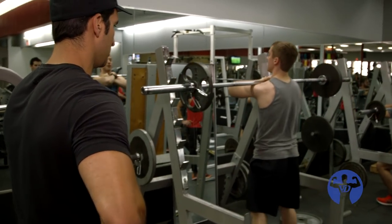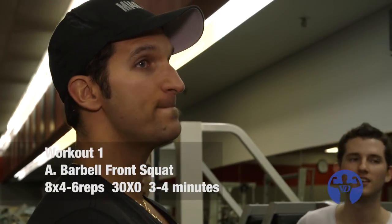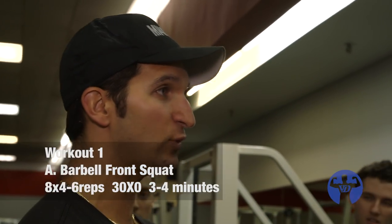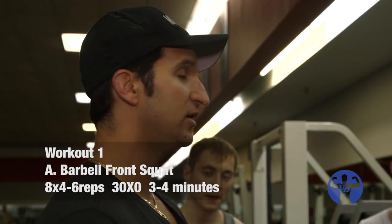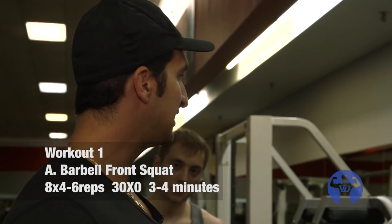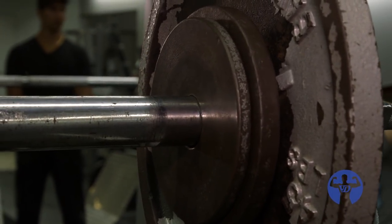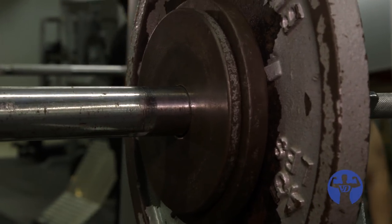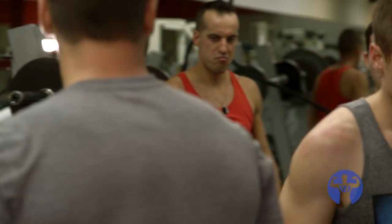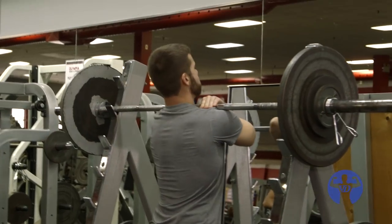You've got to slow that down — one, two, three. Explode up. So we've got eight sets of four to six reps. Four to six reps means you can't do seven — if you can do seven, the weight was too light. You get a full recovery: three to four minutes. Keep the stopwatch on. When it comes to getting stronger, the name of the game is micro progressions. Not the 25s, not the 45s — if you want to get stronger, you've got to go up in small increments. We're letting the whole nervous system fully recover.